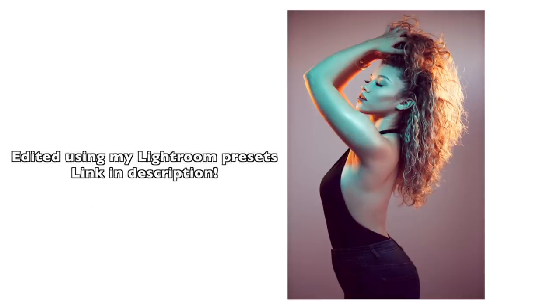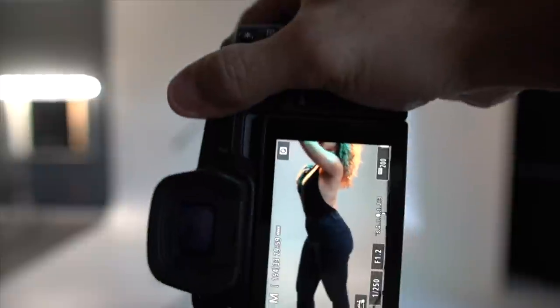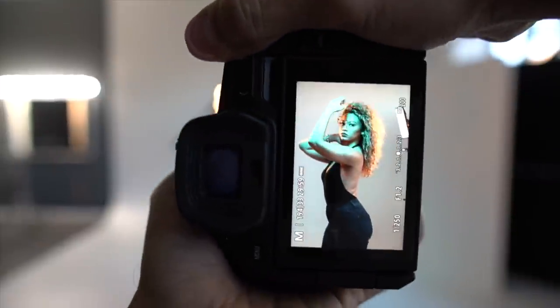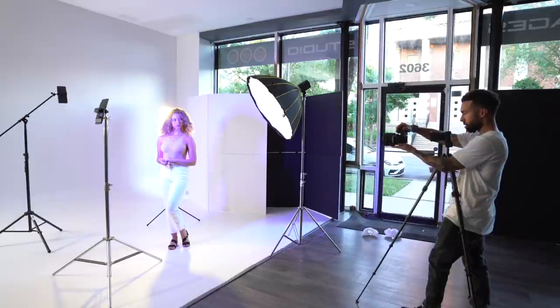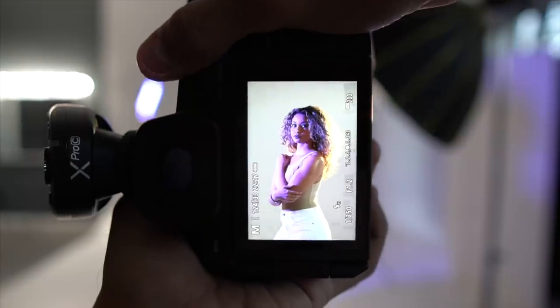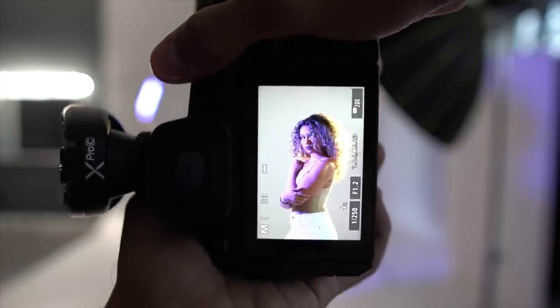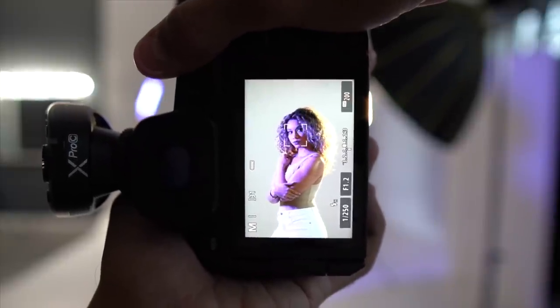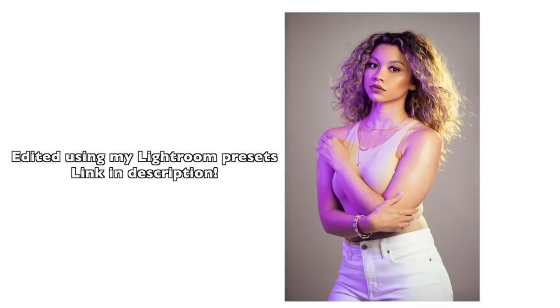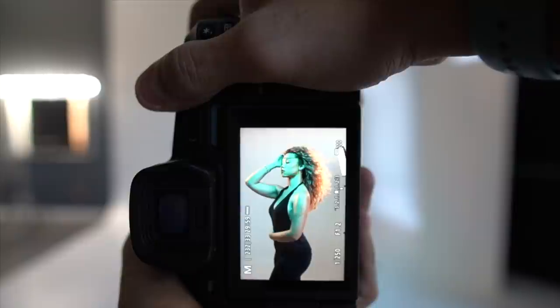I've been getting some amazing results with them. Another great thing about these lights — they're powerful enough that you can use them with a flash at ISO 8300, and you can use these lights at a hundred percent to add that accent color. I have the purple on the side and the orange as the hair light.